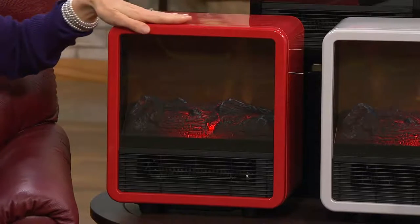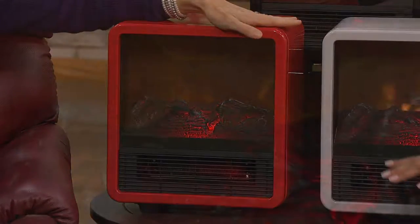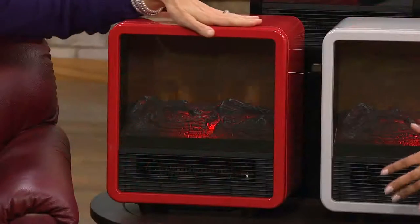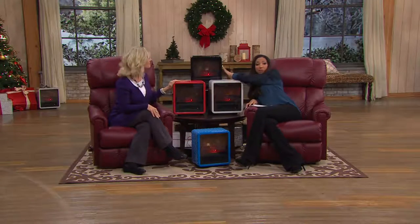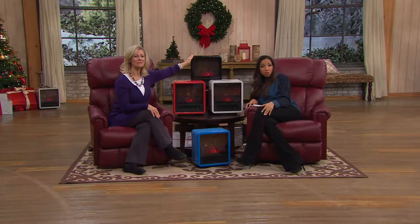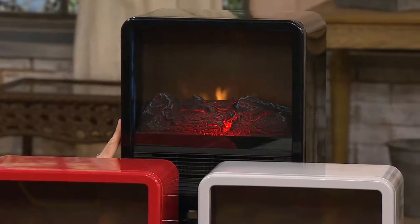We debuted this just three weeks ago, and already over 60,000 of these have been ordered. It's been very popular, and we're already starting to get limited in some of the color choices — because not only does this kick out some great heat and keep you nice and toasty, it looks good in your home as well. We're already in advanced order in the black, so if you want the black option, that will ship out the week of December 12th. You'll still get it in time for the holidays, especially if you want to give it as a gift.